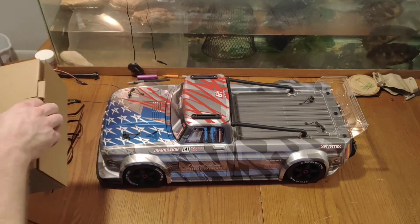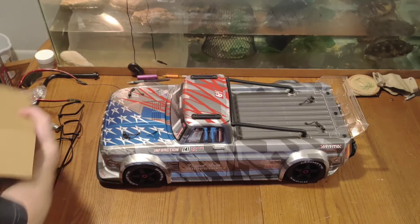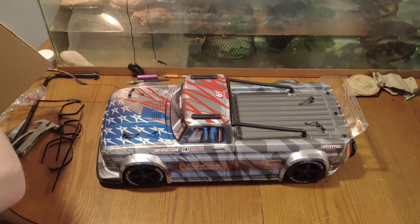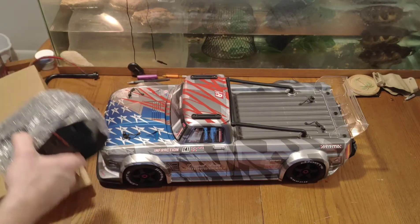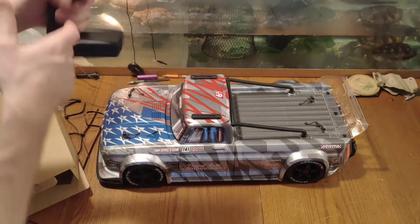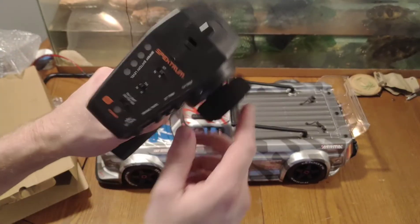This controller is a brand new type of controller. Let's look at her real quick. That's a nice controller.